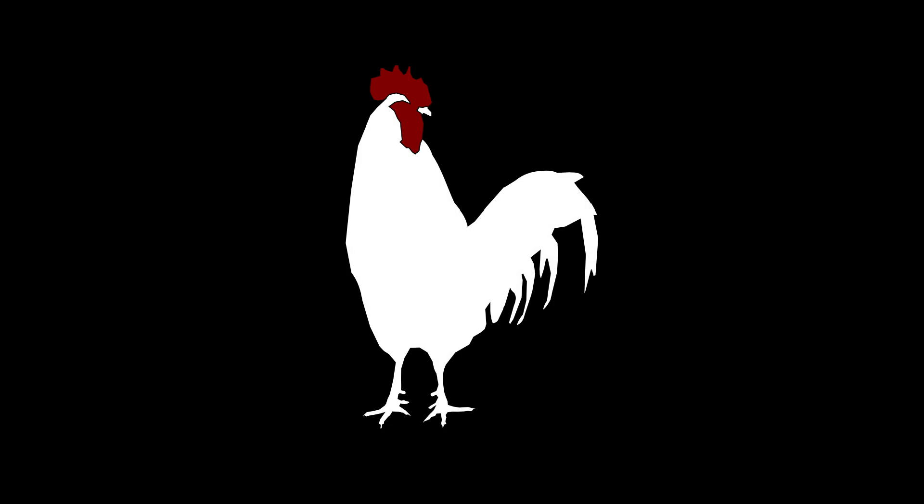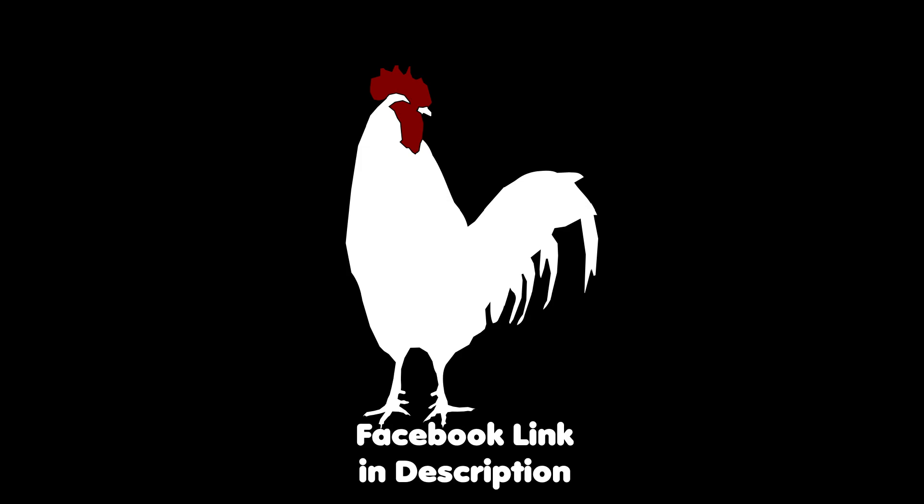If you like the videos I make and want to stay up to date, I post weekly updates on Facebook where I share what video I'm going to make for that week or if I'm going on vacation. Check me out on Facebook — there's a link in the description. If you want to chat about farming or air guns, you can also hit me up on Facebook. Thanks for watching.